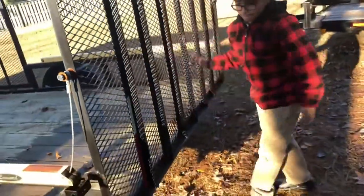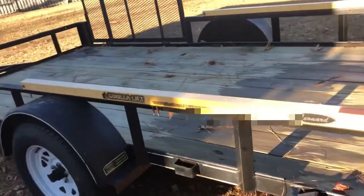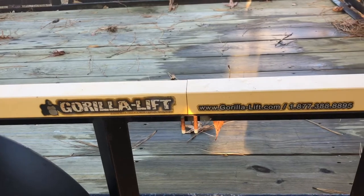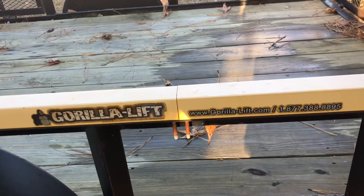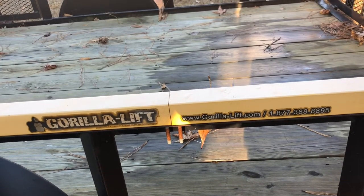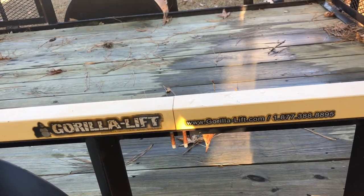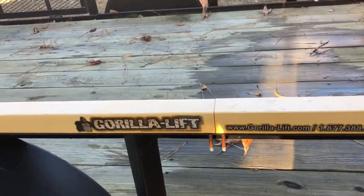And there it is — the Gorilla Lift. Look it up online; I got mine from Tractor Supply when it was only $175, but now they run about $250.